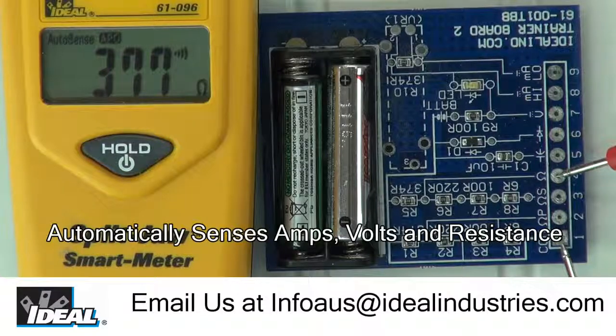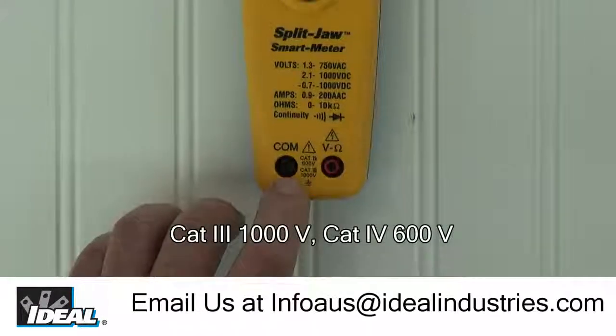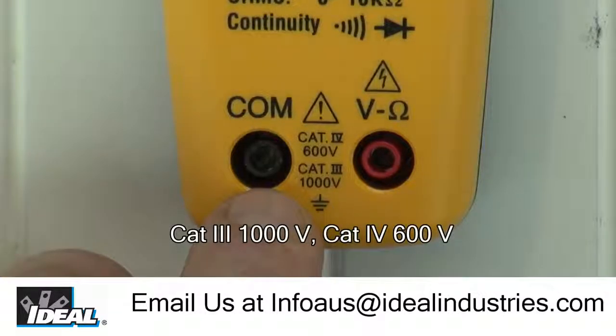It provides dial-free testing, keeping you safe and focused on the job and not messing with the dial. The meter safety rating is Cat 3 for up to 1000 volts and Cat 4 up to 600 volts, which means it's safe to use inside or outside of a building.